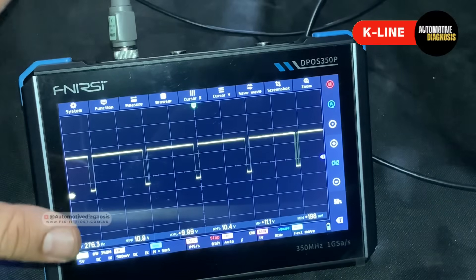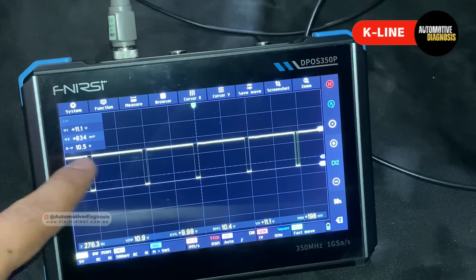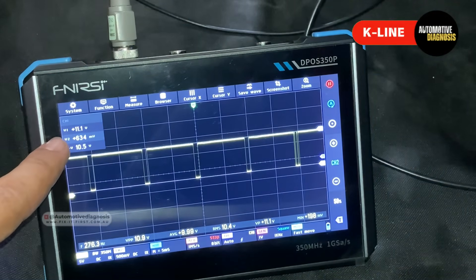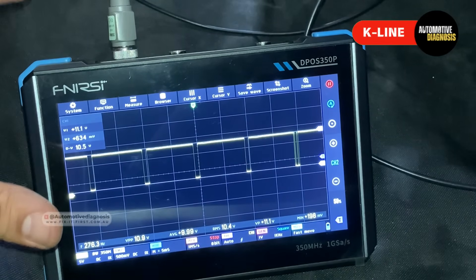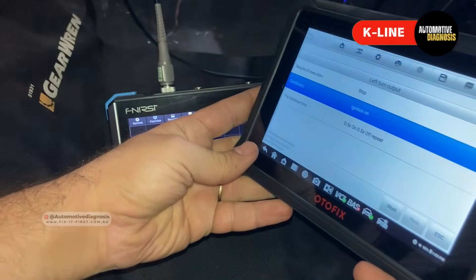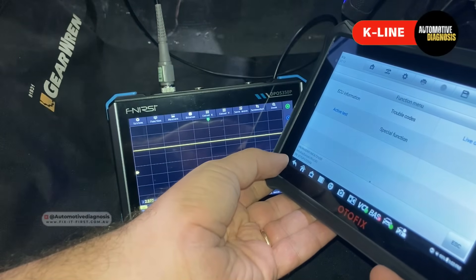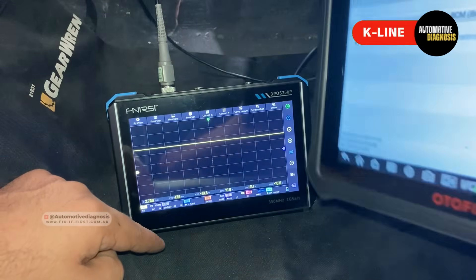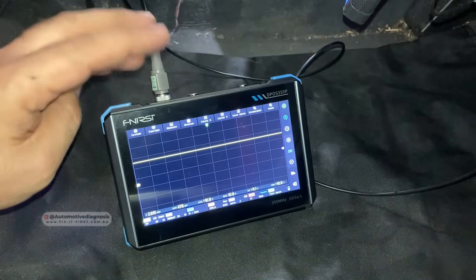The presence of the waveform is good. Reading the voltage on K-line, the minimum and maximum voltage are very similar to LIN bus — a little over 11V at maximum and very close to 600 millivolts at minimum. This is exactly what we expect when reading the waveform on the K-line. This oscilloscope covers all different types of networks we deal with. If I disconnect the scan tool, there is no waveform anymore because the communication between the BCM and scan tool is terminated and we no longer need the K-line.